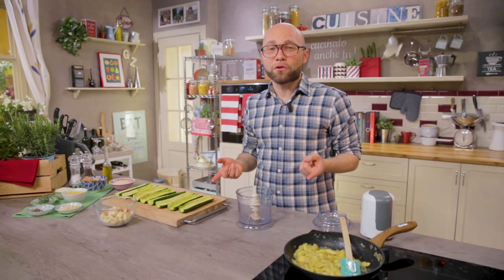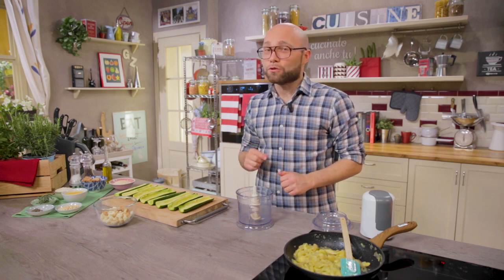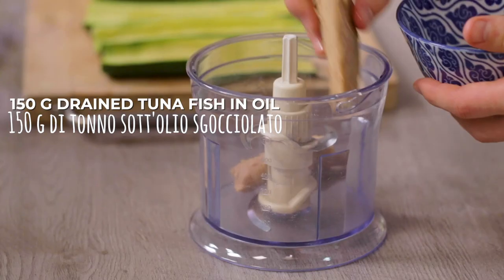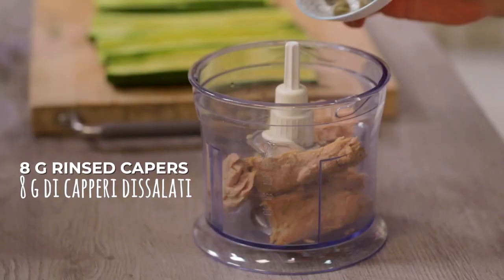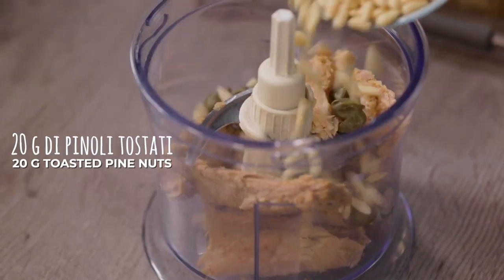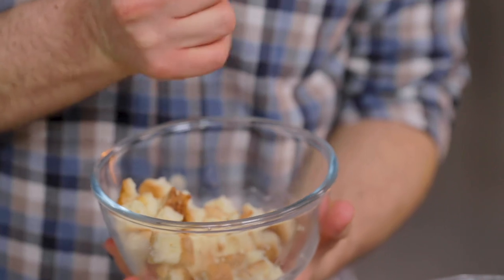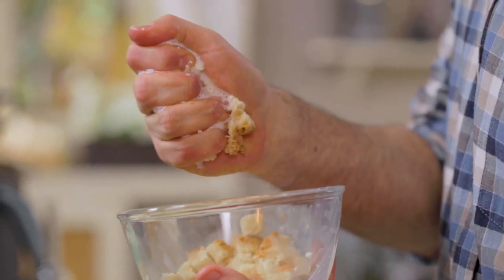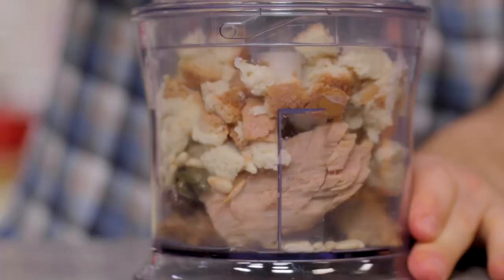I'll let it cool down for a moment, and in the meantime I'll blend the tuna fillets that I've already drained. Then I'll add the capers that I've already rinsed, the toasted pine nuts, and finally the soaked bread that I'll squeeze first. Let's close the mixer and start.